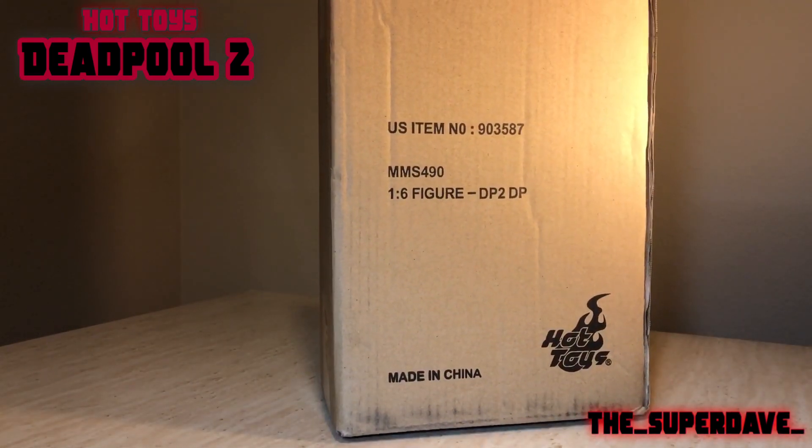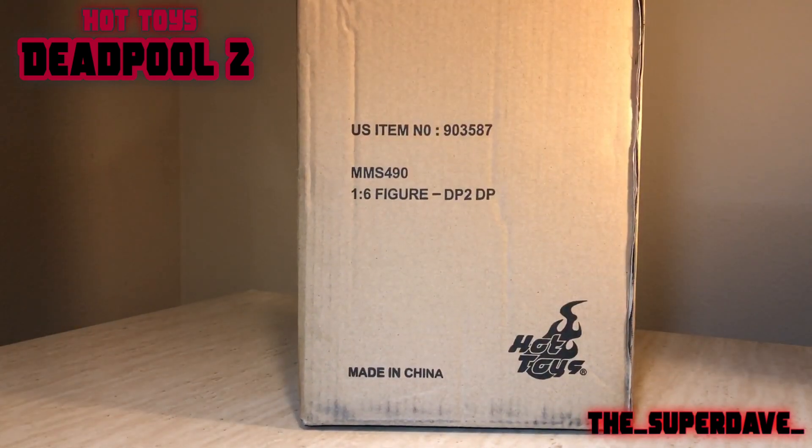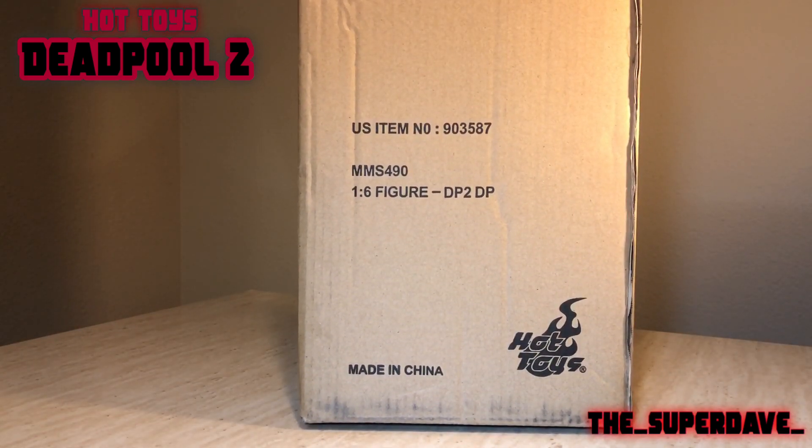My brother and I used to read all the X-Men books, and I remember when he came out, he just seemed like this really cool character. I was a big card collector, so I collected all the Marvel cards, X-Men cards, Marvel Universe. I really enjoyed getting a hold of all those Deadpool cards. And then when he started having his own series, his own comic books, I got a lot of those — the omnibus, the collected volumes and stuff like that. So I really enjoyed Deadpool.